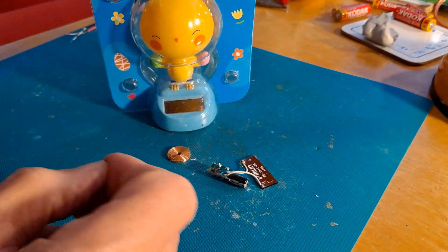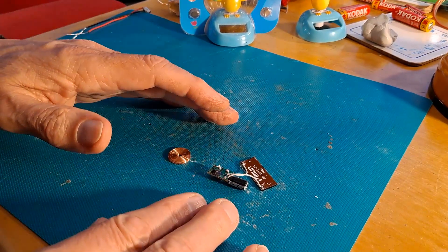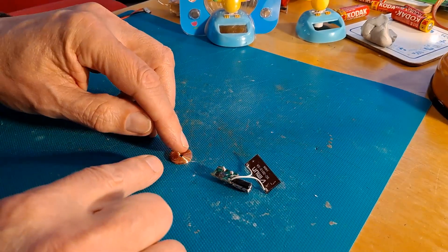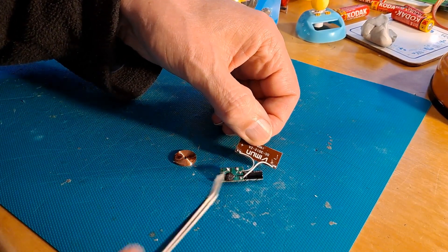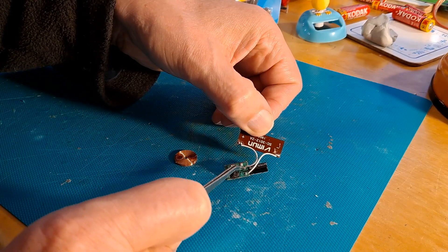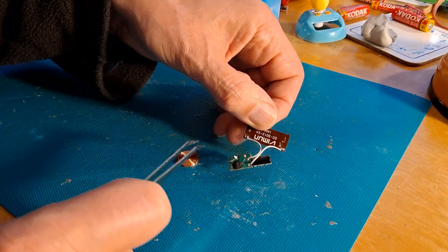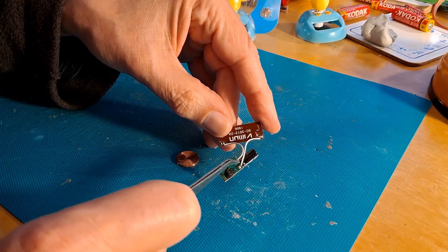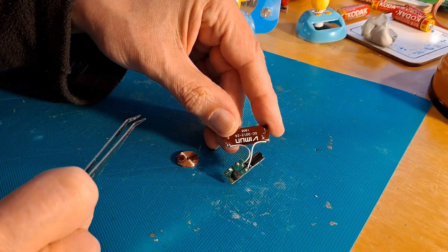Usually they're not glued together, you can just pop them apart. We'll have a look inside one in a minute, but this is what you find inside. Three main components: the solar cell, the circuit board, and the coil — this one's damaged. Solder-wise, you've got two solder points on the back of the solar panel, two solder points which are the other ends of these wires, two solder points where the wires go into the coil, and this capacitor's legs go through the same holes. So there's only four solder points on the circuit board and two solder points on the solar cell.